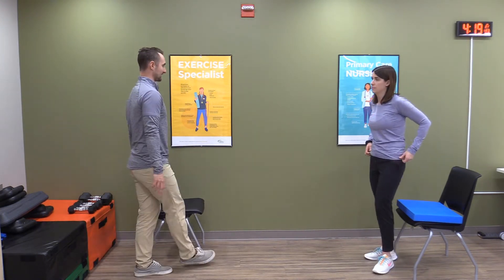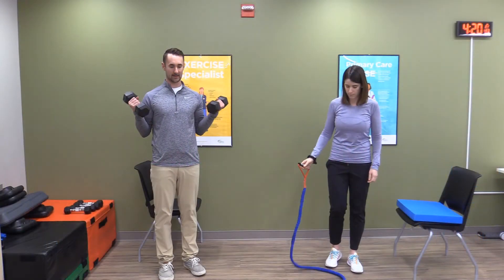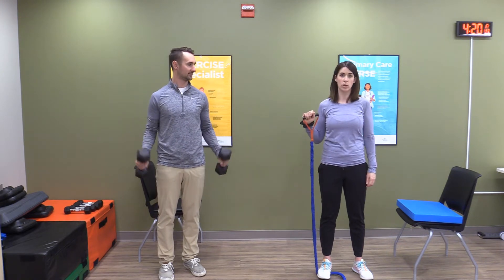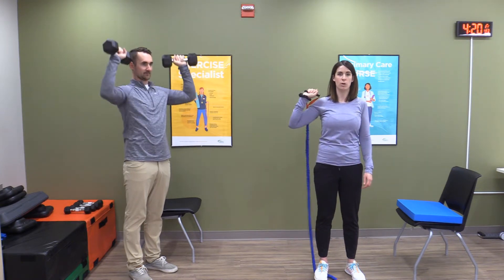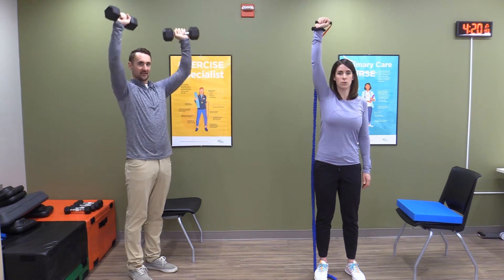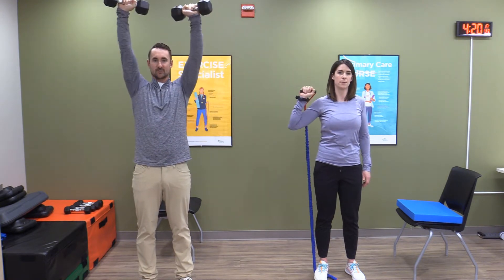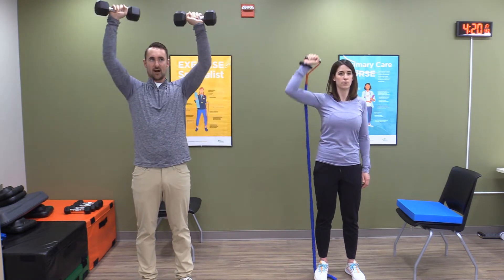The next one we're going to do is the shoulder press. Two different versions — really just heavier weights make it harder. Terry's going to use the elastic band. You can either hold the band in front of you or put it behind your arm — just personal preference. Press upwards. When doing the shoulder press with a dumbbell, go kind of halfway in between, up and down. We should feel this in our shoulders — that's your deltoid muscle, right on the tip of your shoulder, and a little bit in the back of your upper arm, called your tricep.